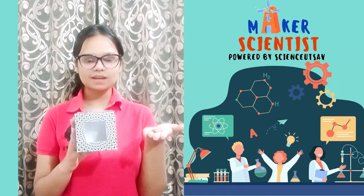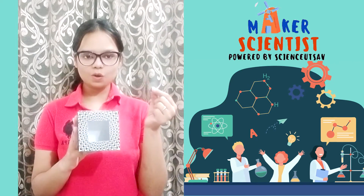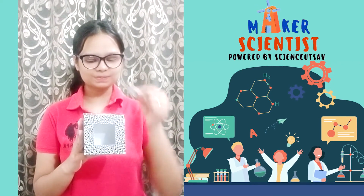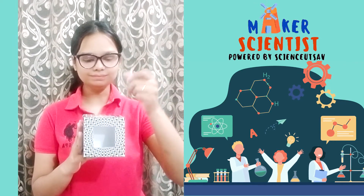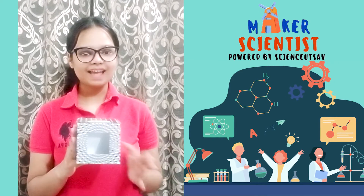I have a few coins in my hand. I'm going to drop each coin one by one inside the magic box. One, two, and three.